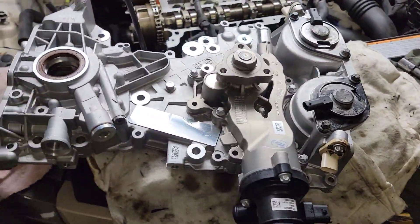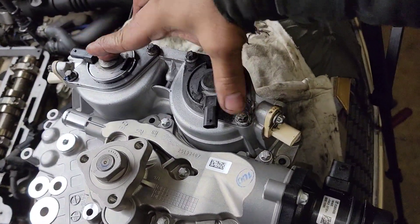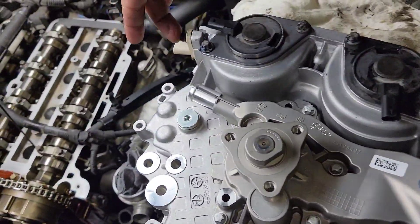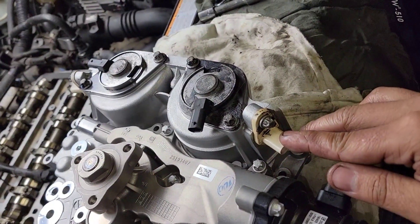Install to the block right there, nice and snug. Same thing right there on the cam sensor and the second cam sensor.